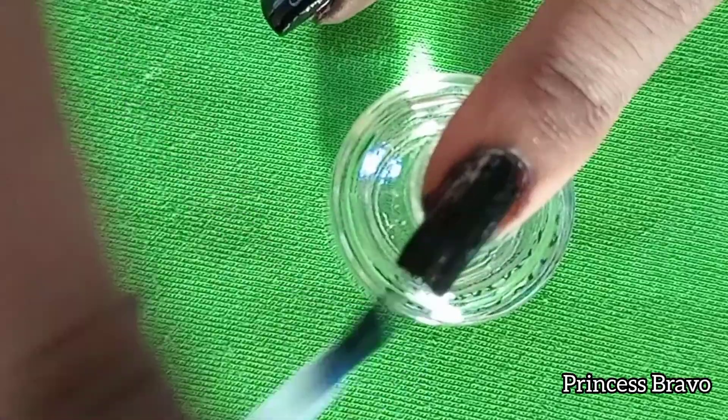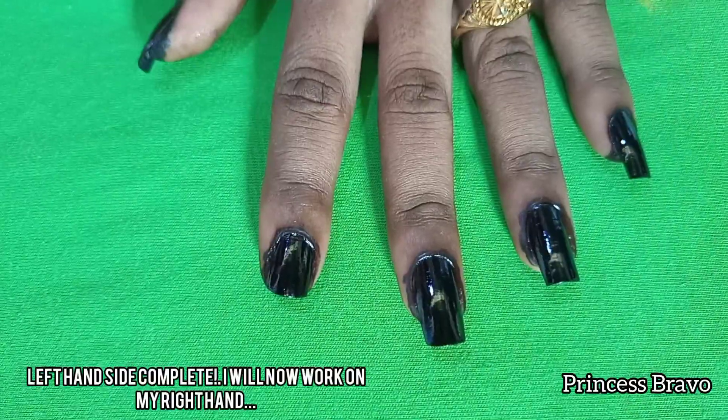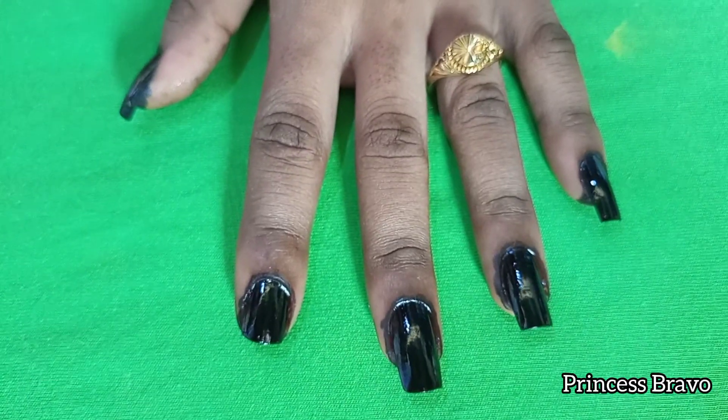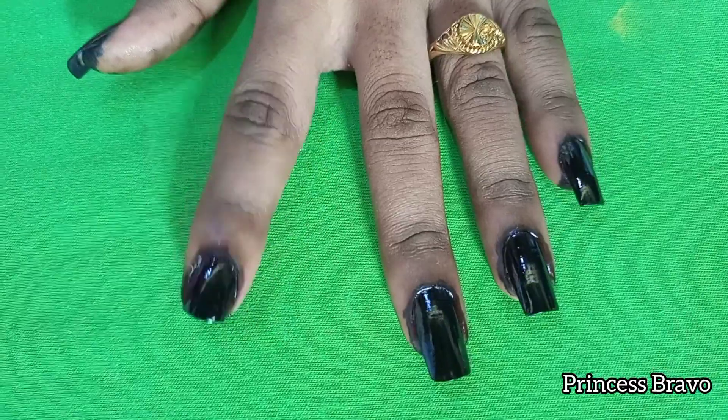Once that is done I'll leave my nails to dry as I work on the other hand. As you can see, the nails are looking so beautiful and gorgeous — you wouldn't even know this is henna, except for the stains around the nails.